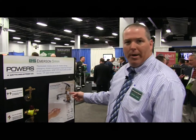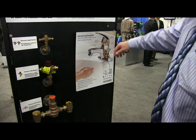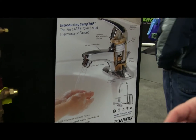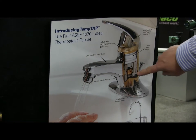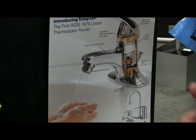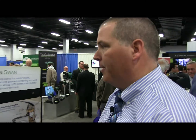The other item on the board here is very unique. It's a 1070-rated single-handle faucet. We've built in thermostatic protection right at the faucet. The user has the very traditional left and right hot and cold, but inside you can see there's a thermostatic device which protects the user from scalding. It's one of a kind — no other products in the market can meet that standard. And that's our Powers product.